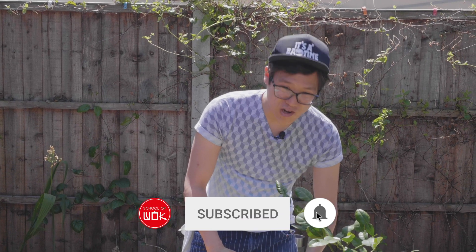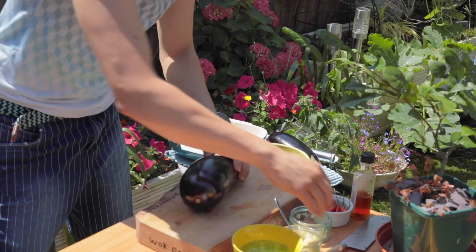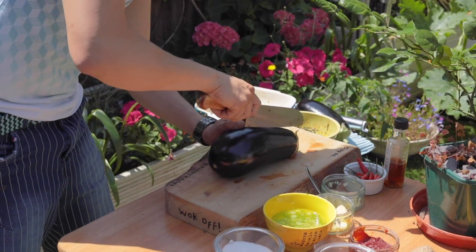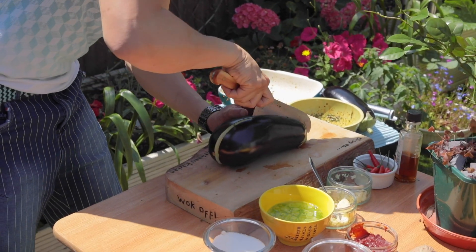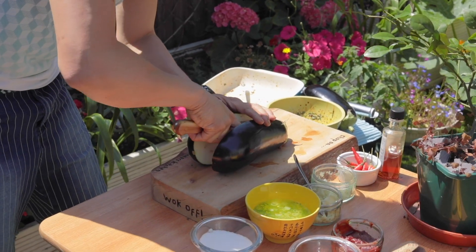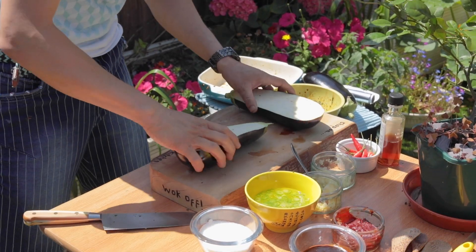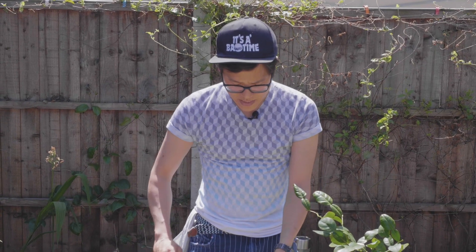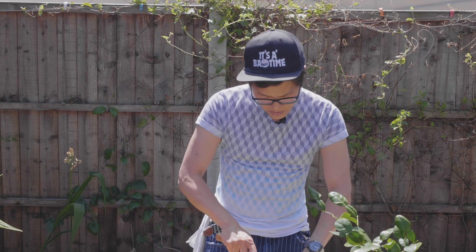Barbecued aubergine is absolutely delicious, but I think a lot of people find aubergine quite a hard thing to cook or know how to cook properly. You kind of treat it like you would a piece of meat — I've got this massive aubergine here, so it might take a little bit of time to cook through. Searing your aubergine, like searing meat, really helps, which is why direct heat like a barbecue works so nicely.